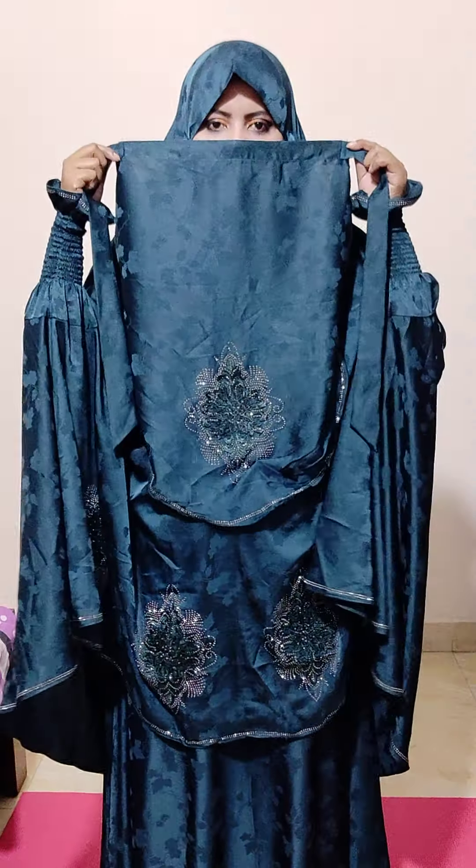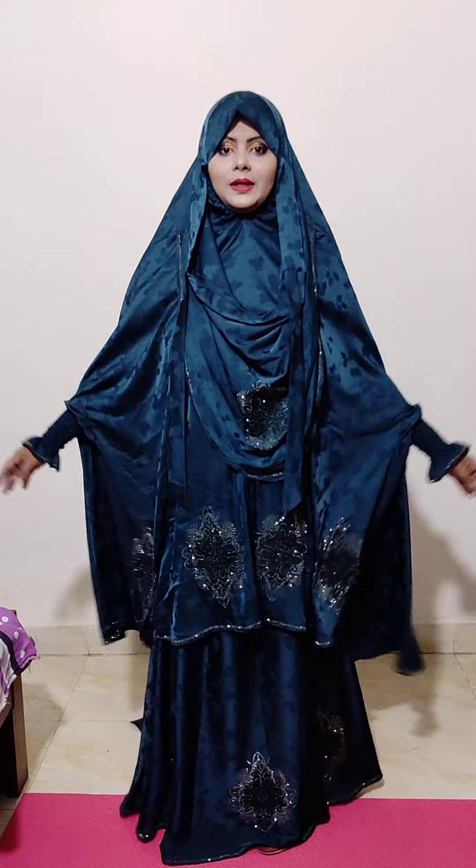Look at this. This is the mask. Look at this. Back to bed and short shirt.